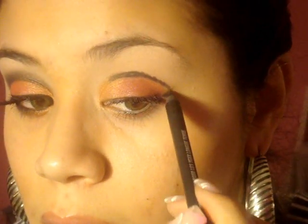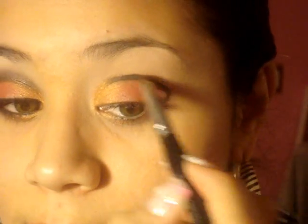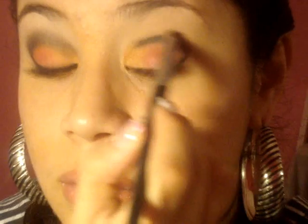Don't worry about neatness right now because we're gonna blend it out. Take a round crease brush and blend that out — have patience, makeup is art. Blend in a windshield wiper motion and then upwards. You don't want to blend it downward below the crease because you'll defeat the whole purpose of the cut crease.